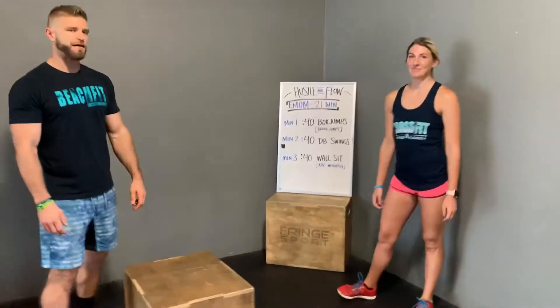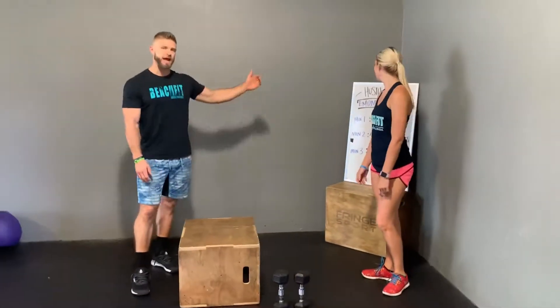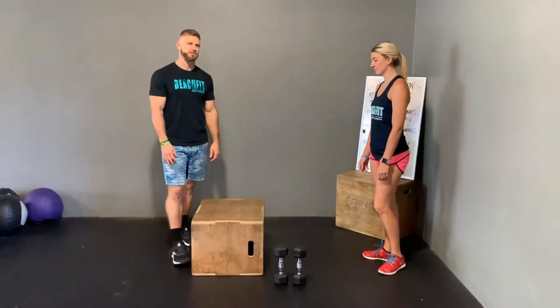So minute one, you're going to have 40 seconds on that minute. You're going to have the same thing on every single station. So it's going to look like 40 seconds of work and 20 seconds of rest.